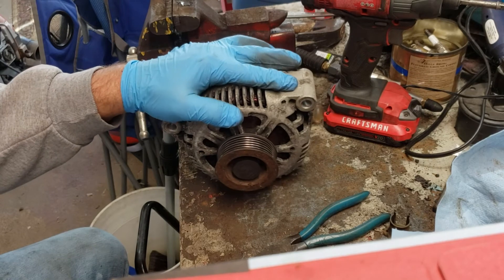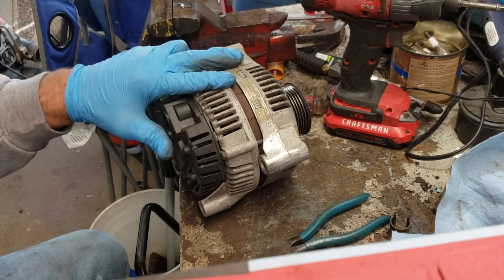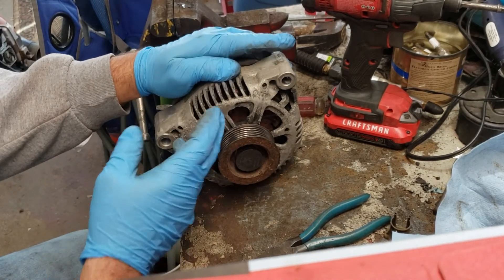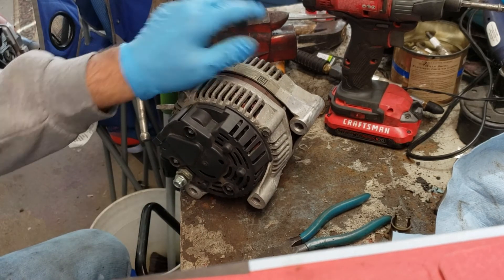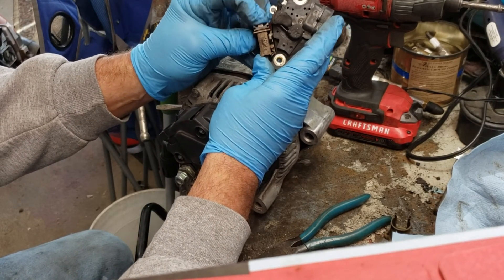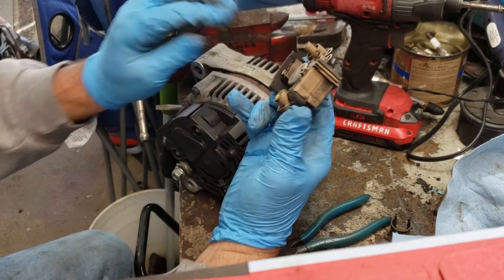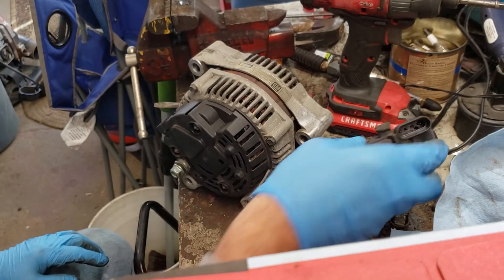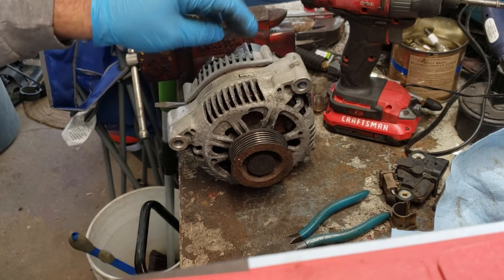That's it for the voltage regulator — it's super simple to do. Obviously it takes less than 10 minutes, and this video is probably about 10 minutes long. If your alternator is in need of that and it doesn't need new windings or bearings, you can get away with just replacing that voltage regulator and away you go. These brushes were a little sticky and obviously pretty low compared to the new ones, so I'm happy I did that. I'll hold on to the old one in case I need it. If you have any questions or comments, leave them down in the box and we'll catch you soon.